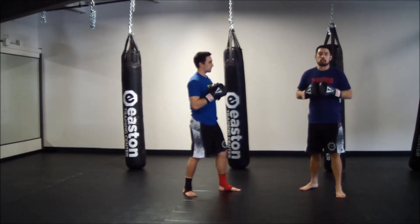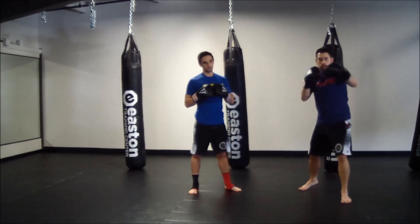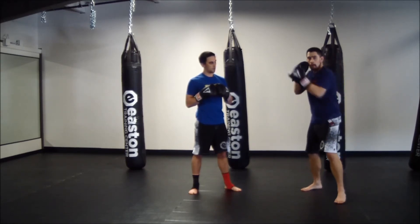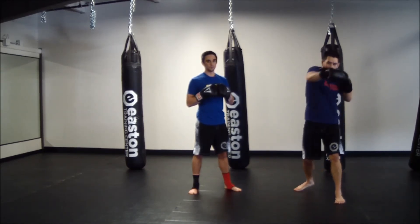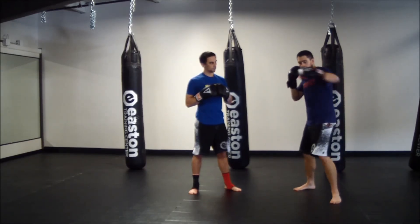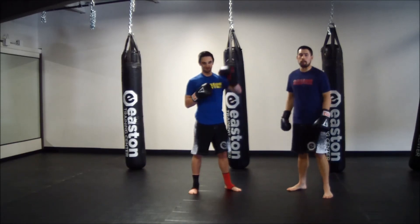So those are our basic two punch combinations: jab-cross, hook-cross, cross-hook, hook and uppercut-cross, cross-uppercut, hook rear uppercut, rear uppercut hook. Thanks guys, we'll see you on the mat.